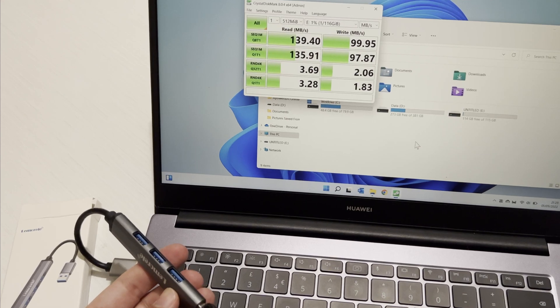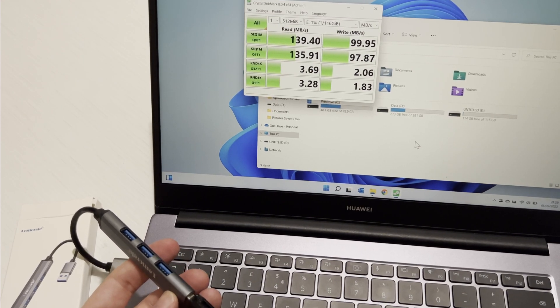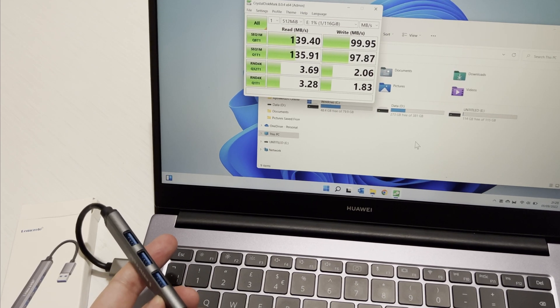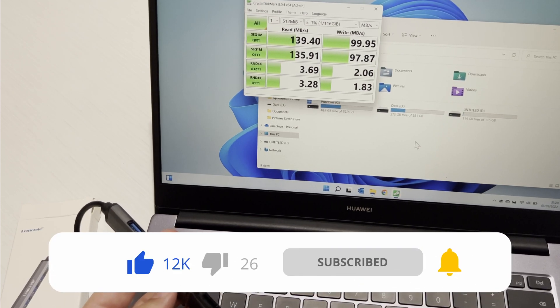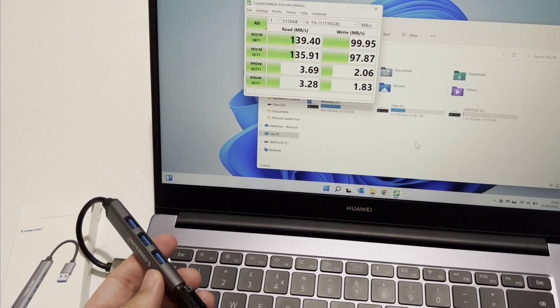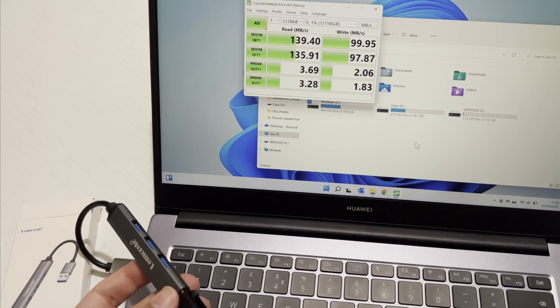Thanks for watching and I hope you enjoyed the reviews. If you have any questions, leave them in the comments and I'll get back to you. I'll put links in the description to where you can buy them on Amazon — they normally have special offers, so look out for discount or voucher codes too. Have a great day!